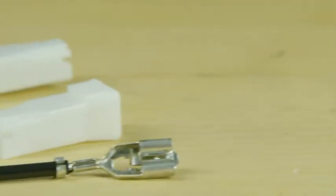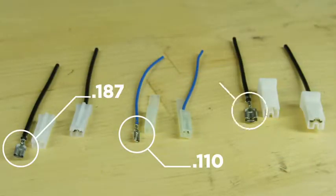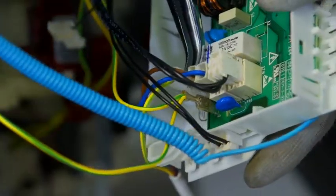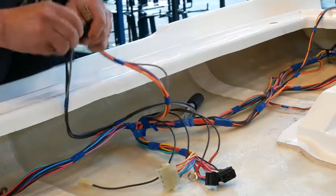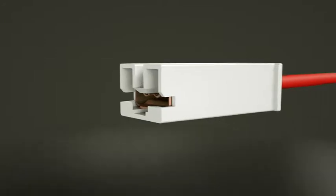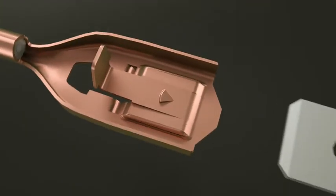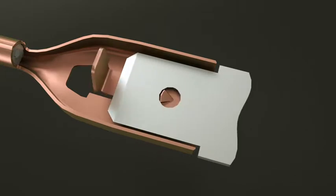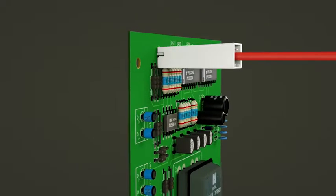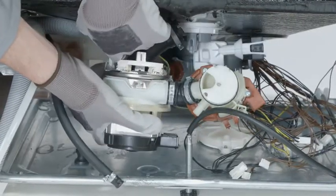TE's Positive Lock Receptacles, available to mate with 110, 187, and 250 tabs, have a low insertion force that makes assembly quicker, easier, and safer. The audible snap, caused by the Positive Lock Receptacle's dimple snapping into the hole of the mating tab, lets the assembler know the terminal has been mated properly. A tactile component of the snapping action also allows the assembler to feel the product engaging.